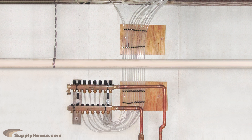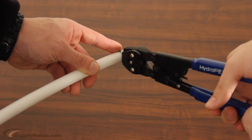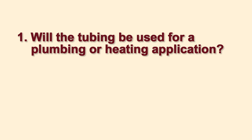The flexibility of PEX allows you to run tubing continuously without any splicing for elbows or other joints. When you do need to make a connection, it's fast and easy with no soldering required. The important questions to ask when shopping for PEX tubing are: will the tubing be used for a plumbing or heating application? This will affect the kind of PEX you get.